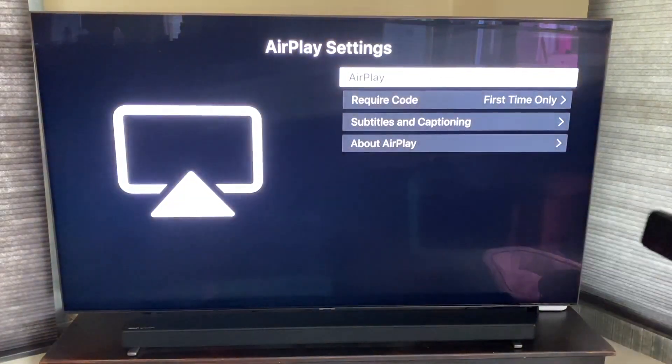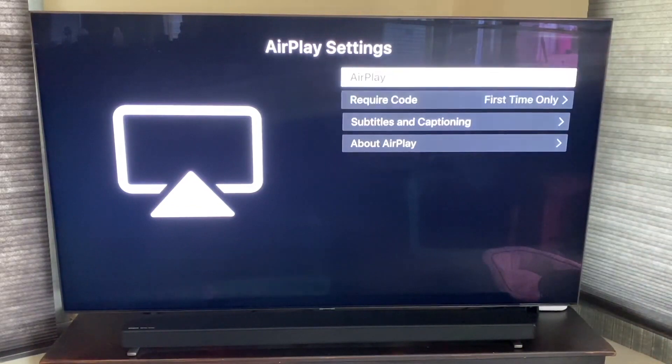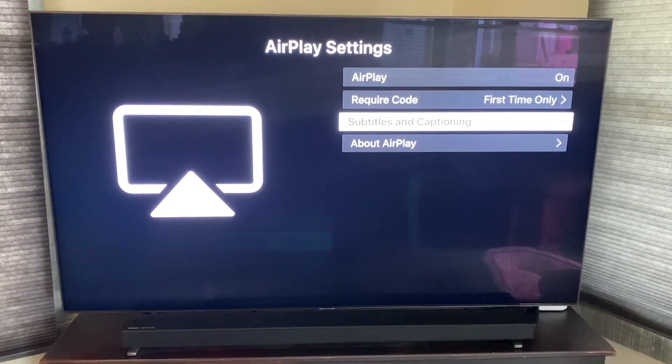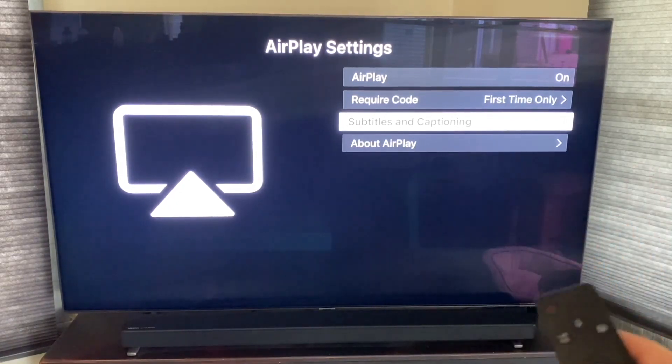In AirPlay Settings, make sure that the first box is set to On. Then make sure that the Require Code setting is on 'First Time Only.' That way, you don't have to punch in that code every time — you just punch it in once and it's done. Make sure these are the settings you select on your TV.